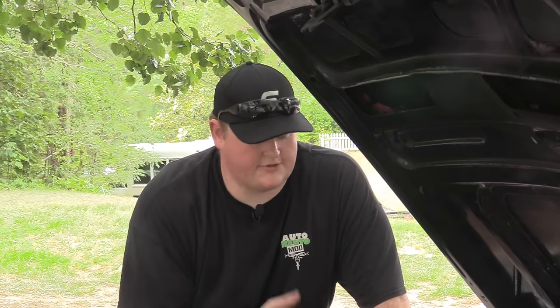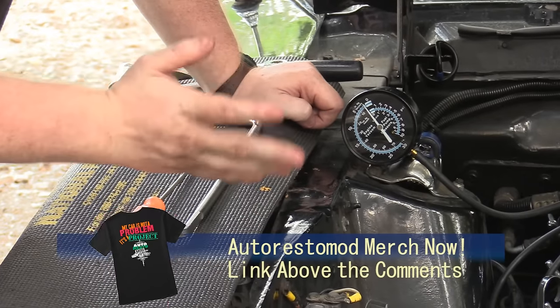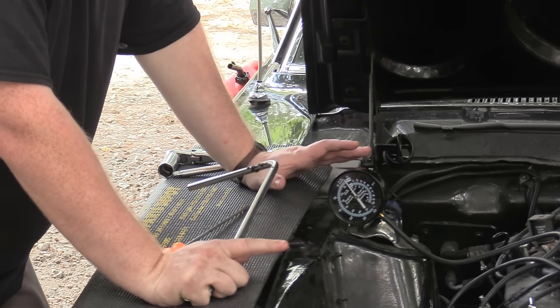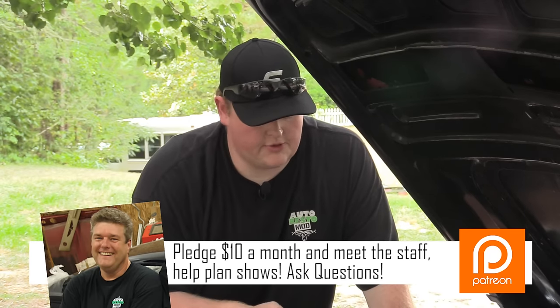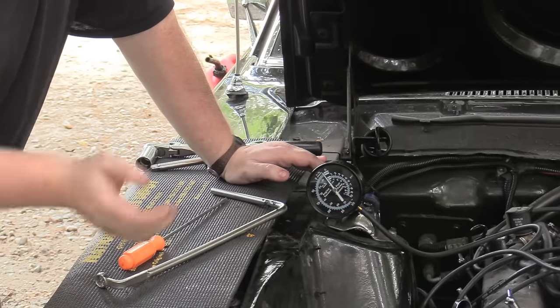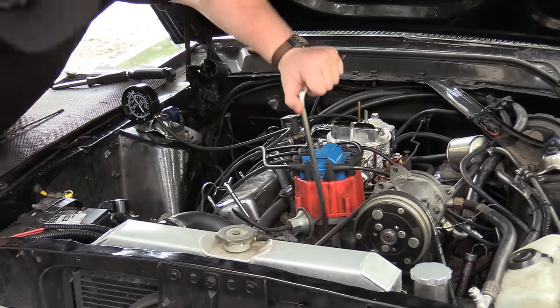As you can hear, this thing runs like crap. We actually went off-camera and tuned it up a bit, confirmed the engine itself is good, then went back in and knocked the timing out and messed with the idle jets so you guys can hear the bad state again. I've got a distributor wrench and a vacuum gauge. We're going to loosen the distributor, fire the engine back up, and move the distributor until we get the most vacuum out of it, then back it off just a little bit to avoid a hard-start issue.